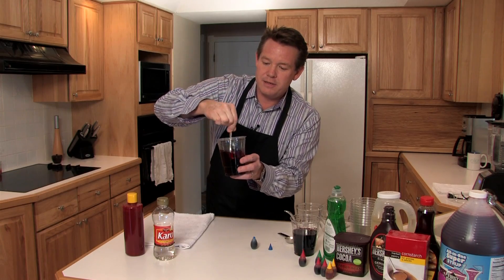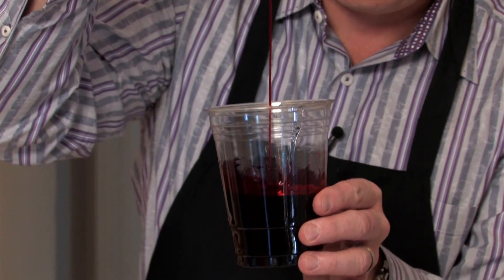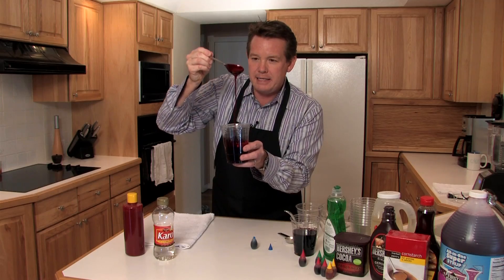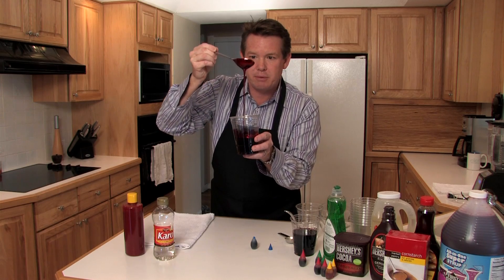So this is the classic recipe for fake blood. Unfortunately, it looks a little too thin, and we're going to have to do a little tweaking, but at least you see the classic recipe.